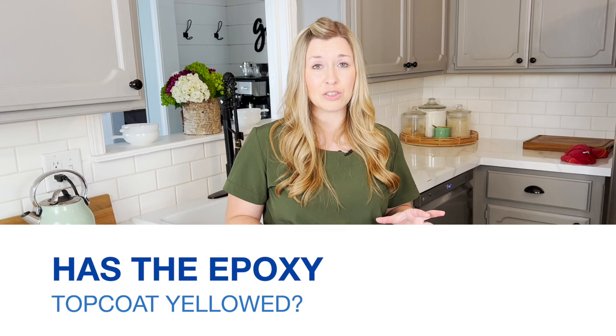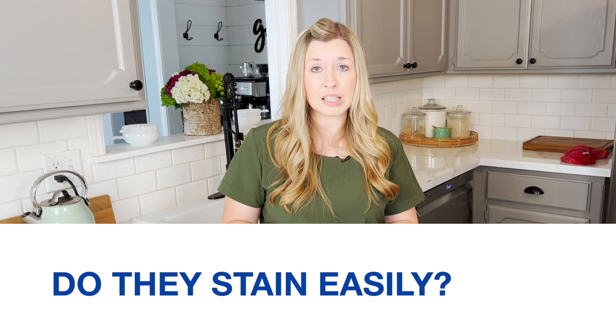Has the epoxy top coat yellowed? We have not had any trouble with the epoxy top coat yellowing at all. I've been told that if your countertops are closer to a window, that can sometimes cause some yellowing. Ours are not — our windows are across the kitchen — and so maybe that's part of the reason, but we have not had any yellowing on our countertops at all. They still look fantastic.